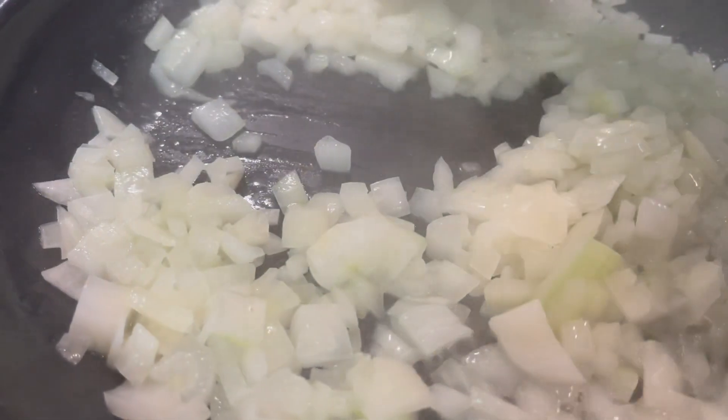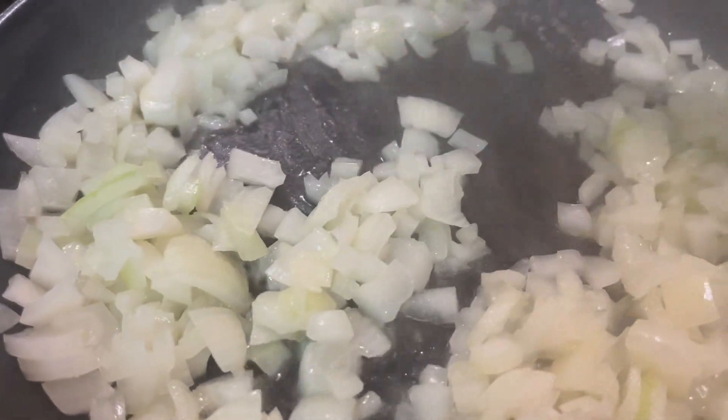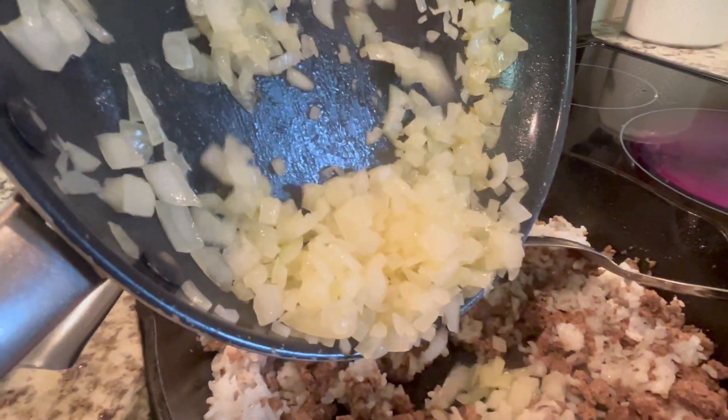I wanted to add onion but forgot, so I put some in a pan with some butter, sautéed it, and added that in next.